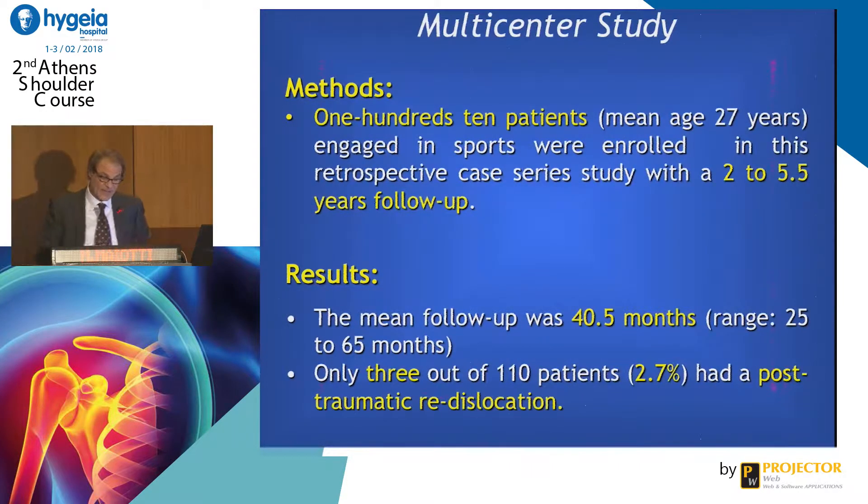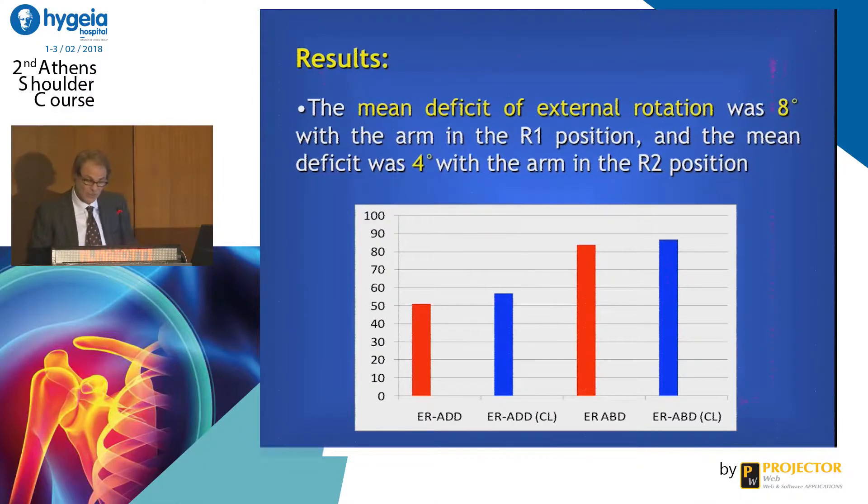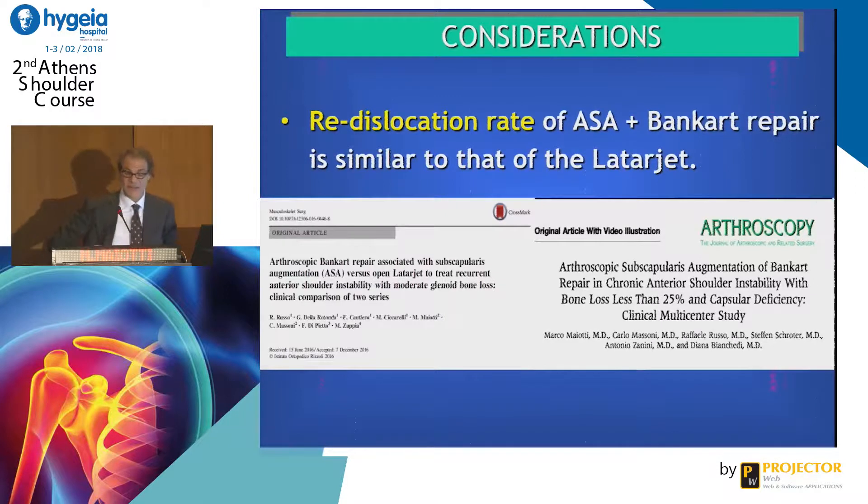We did a multicenter study to evaluate the results. There is no big limitation of external rotation with the arm at the side, and only a slight limitation of external rotation with the arm in abduction, but it's not important for arm movement. There is a reduced dislocation rate — when the indication is right, it's like the Latarjet. We have a 3% redislocation rate.